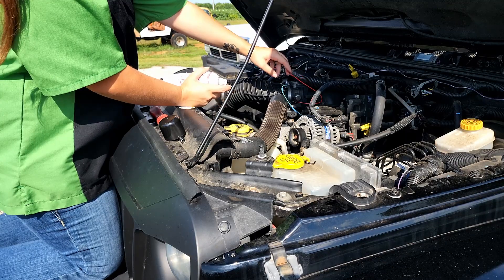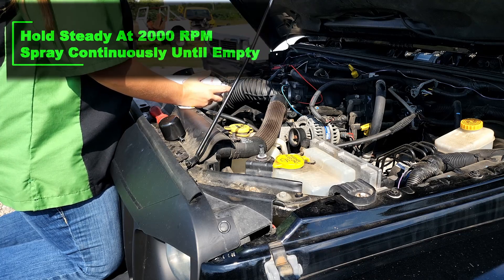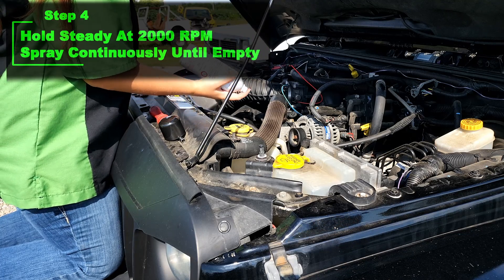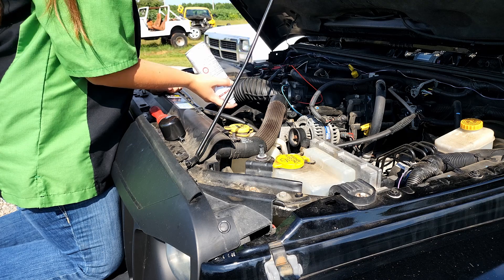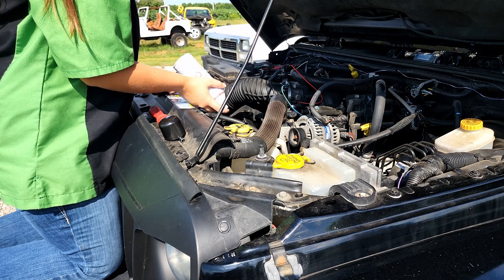Now I just have to insert the tube into the spray nozzle, and once Travis starts the engine and gets it to 2,000 RPMs, I have to spray it continuously until the can is empty, which takes about seven minutes. The whole time he has to keep it at 2,000 RPM.